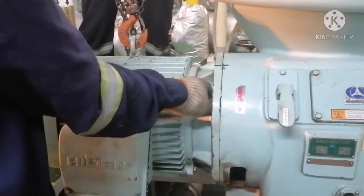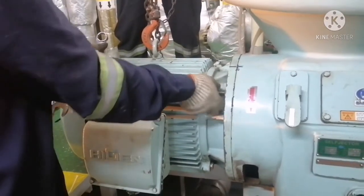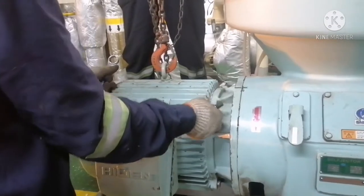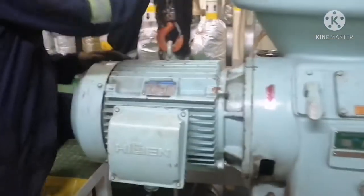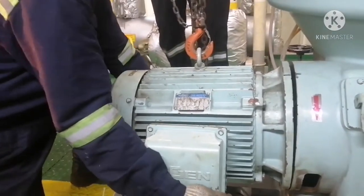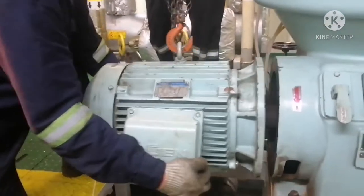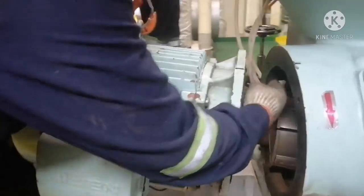All four bolts are now opened and removed. We cross-checked — all four are out, no bolts remaining. We also checked the bottom. The motor is now ready to lift. Pull the motor out using your chain block, always using it properly so that you don't get hurt or injured during lifting.